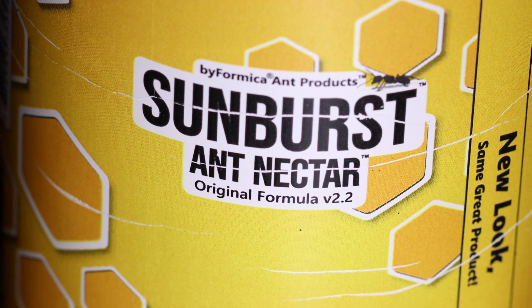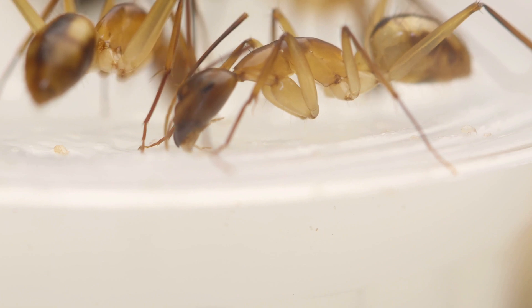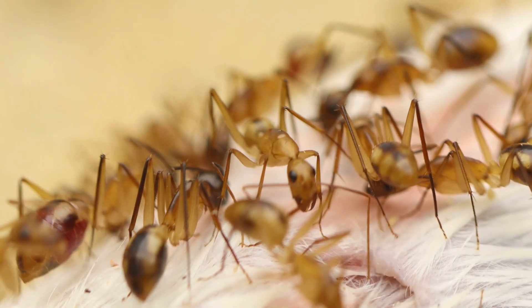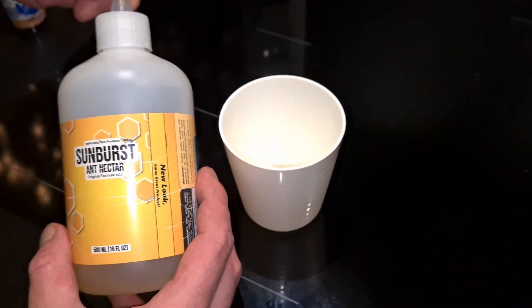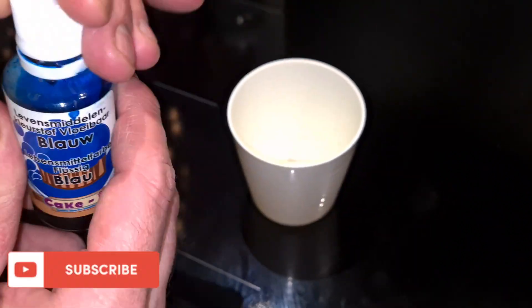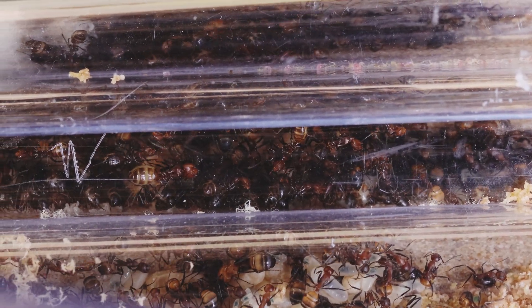I'm going to join the hype with these colonies. I will be using Sunburst and I'll add red food coloring and blue food coloring. Normally I'm not that much into all the hype, but after noticing my red maculatus worker who was filled up with juices from the mouse, I changed my mind. I really wanted to test out blue since I already seen red workers, so I started to mix Sunburst with blue food coloring.